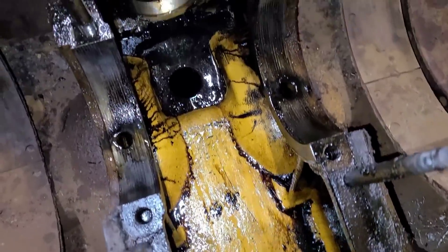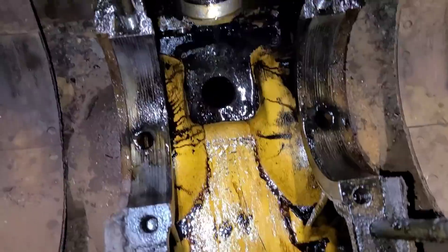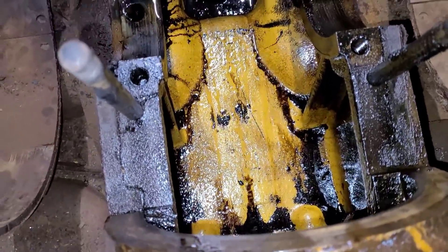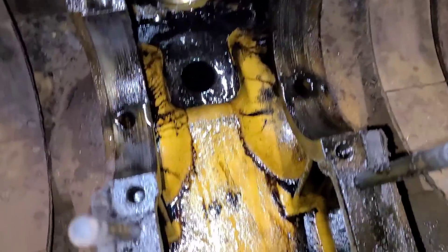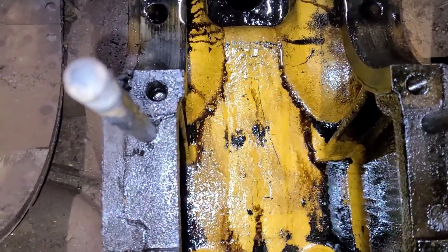I'm not going to spend a ton of time showing you guys this — let's just spray it down with brake clean. That's all I've done. I haven't wiped out anything yet. Just a quick can of brake clean over that, just to kind of show you what can be done.